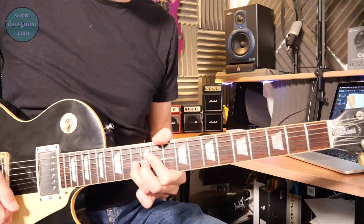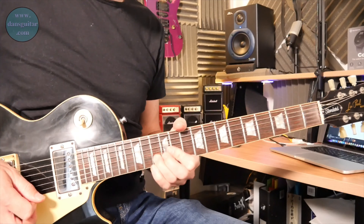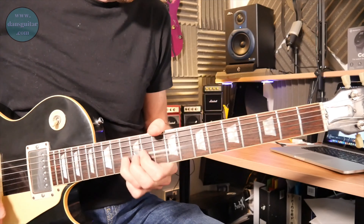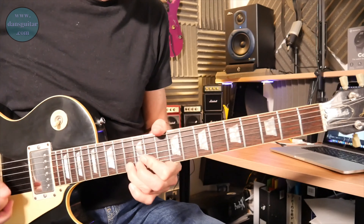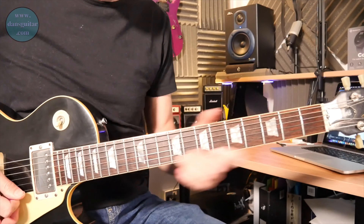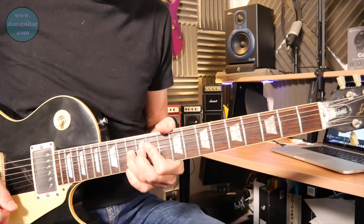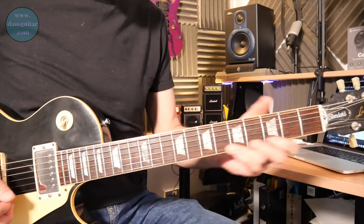This week's lick is a Richie Sambora lick. Who knows Richie Sambora? If not, he's from a band called Bon Jovi, or used to be until he left. His playing influenced me greatly — but this is his lick, and I'll tell you more about that in a second.